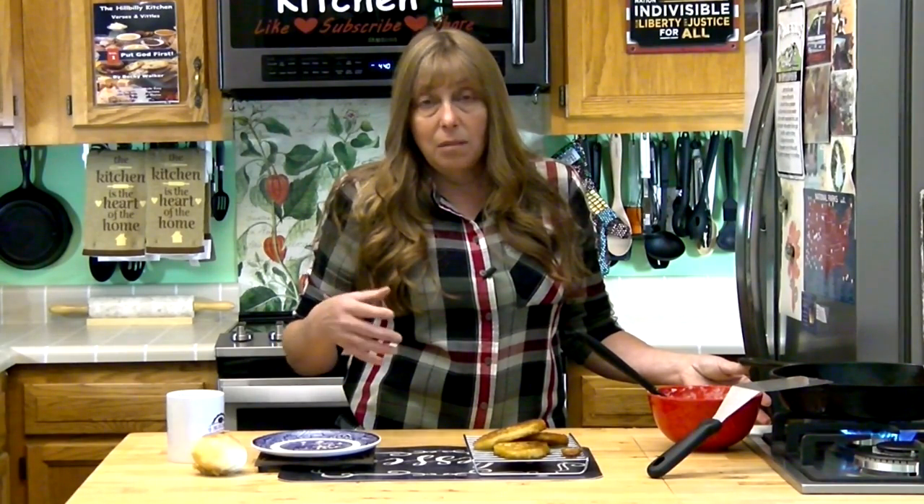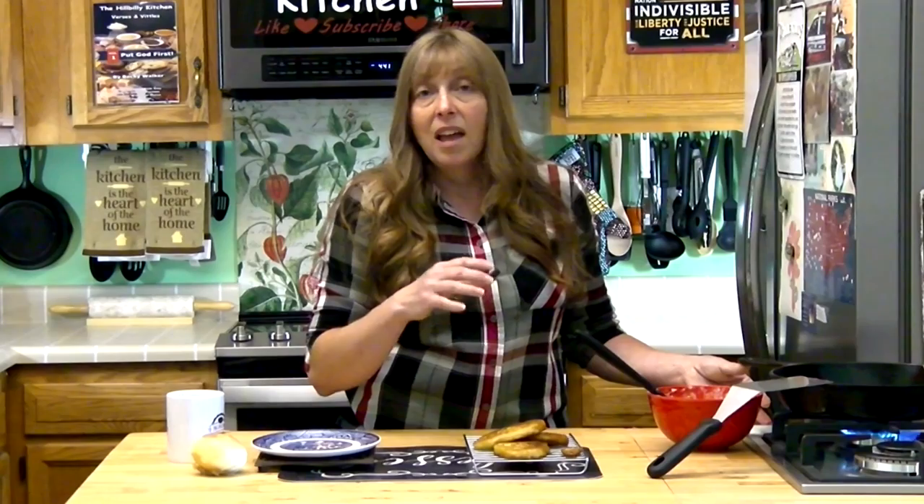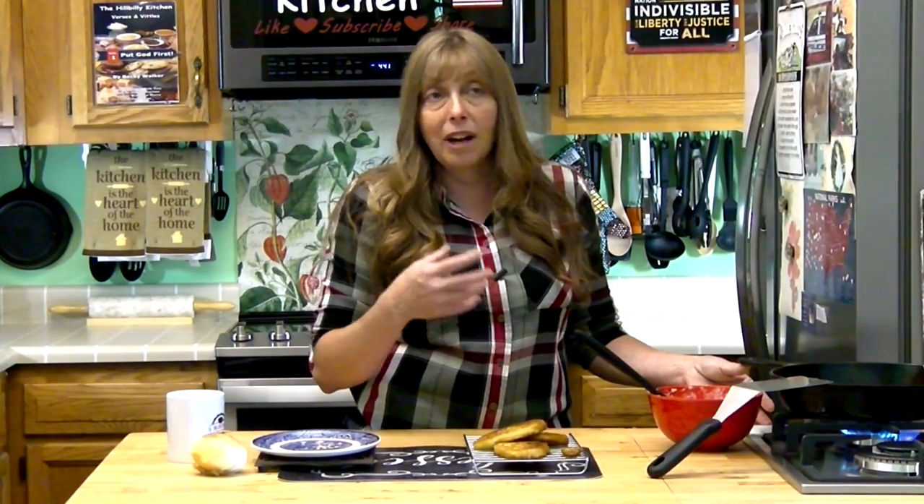If I was doing them for dinner I would mix up my batter first, then peel my potatoes and everything, and cook these while I was cooking everything else — but I would mix these up first so the batter had time to sit. If you let it sit about 15 minutes they really come out better; it just does something good to the batter. They are lighter and crisper.